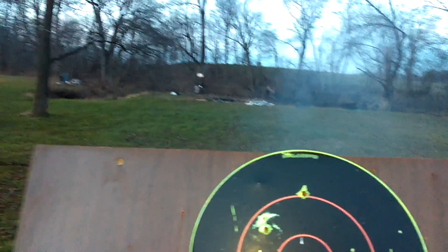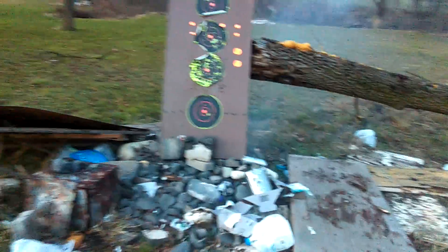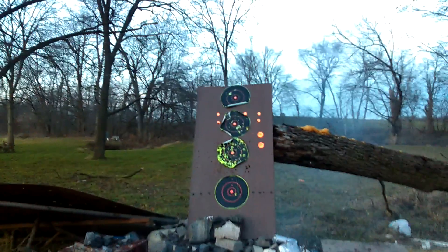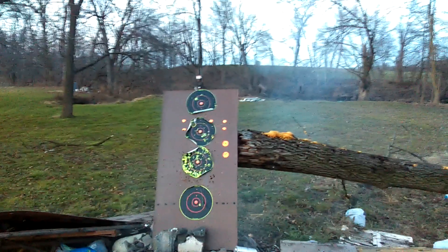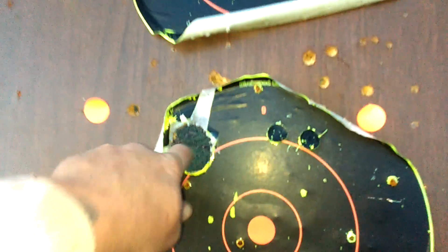And I heard it hit something. I wonder if it hit — you know what, I might have had it hit my other target. It might have hit the steel back there. Well, if I find that lead ball, you'll hear from me. We'll show it. But look at this — straight through. This is no joke of a hole. Straight out the back.